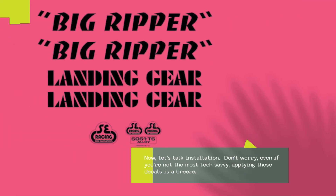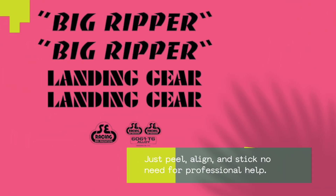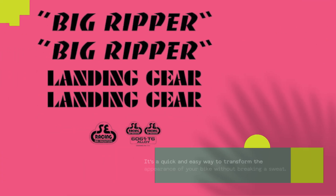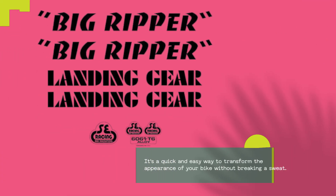Now, let's talk installation. Don't worry — even if you're not the most tech-savvy, applying these decals is a breeze. Just peel, align, and stick — no need for professional help. It's a quick and easy way to transform the appearance of your bike without breaking a sweat.